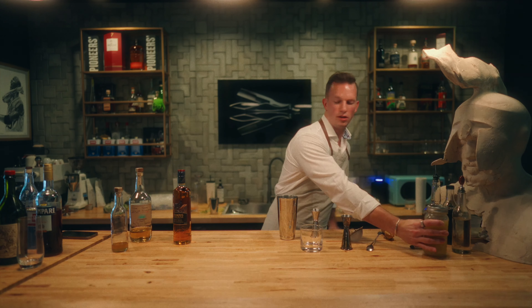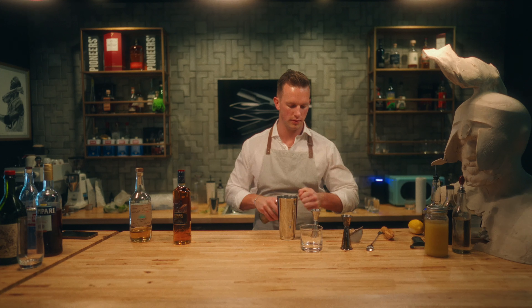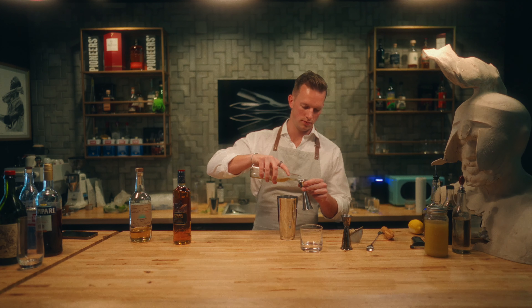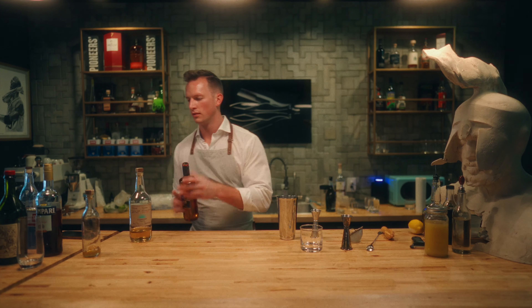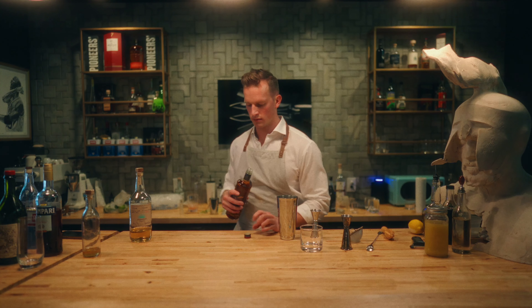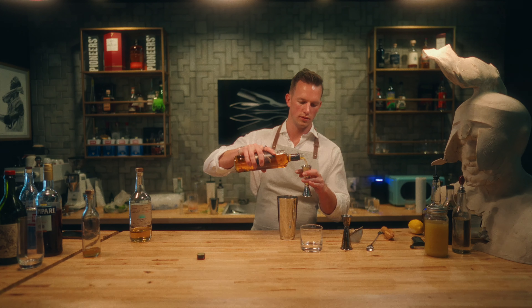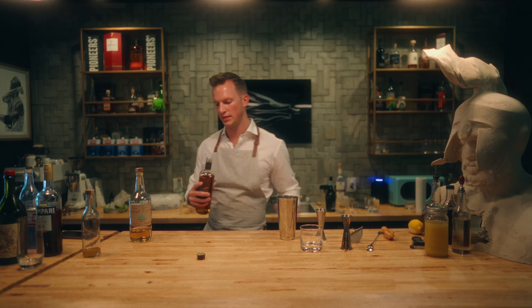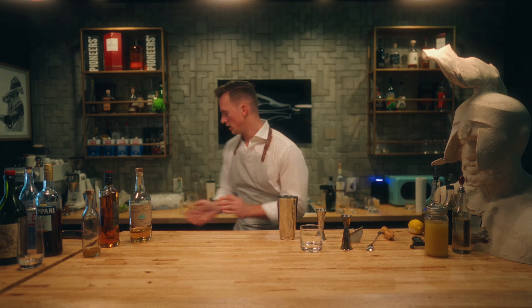Half an ounce of ginger syrup, and we've got our honey syrup — quarter ounce. Then one and a half ounces of scotch to give it a little smoky taste, and then ice.